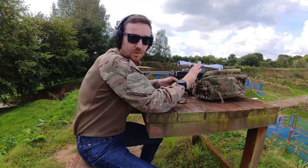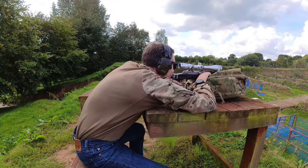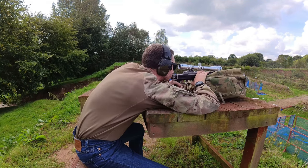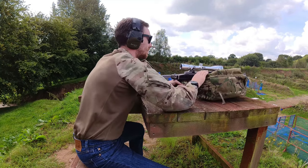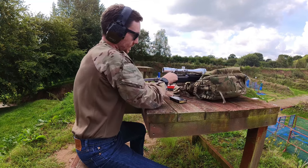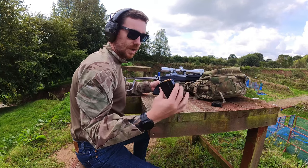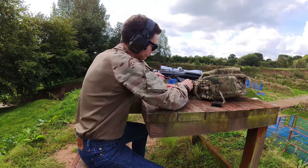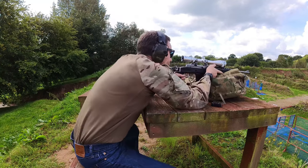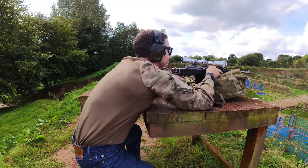The gas system is disabled on this rifle, before you ask. Now let's try the grouping with the supposedly better ammunition.